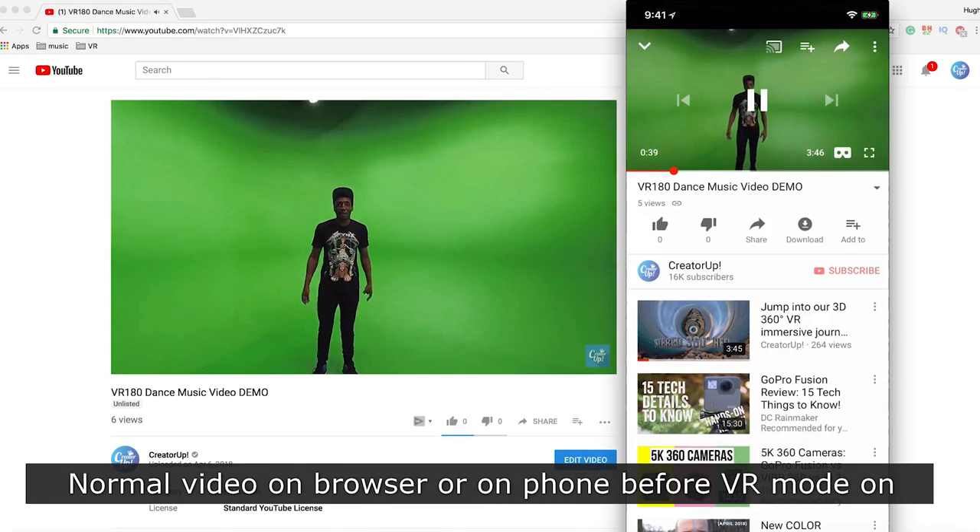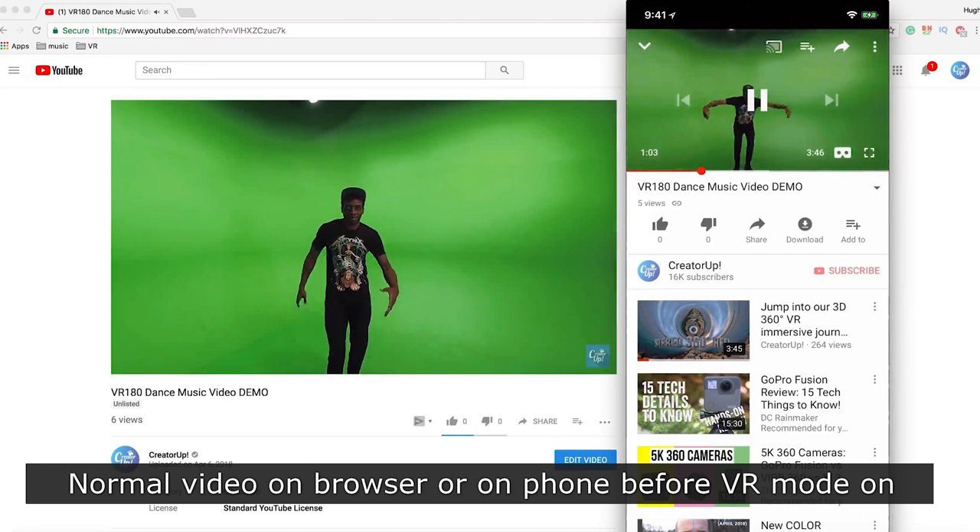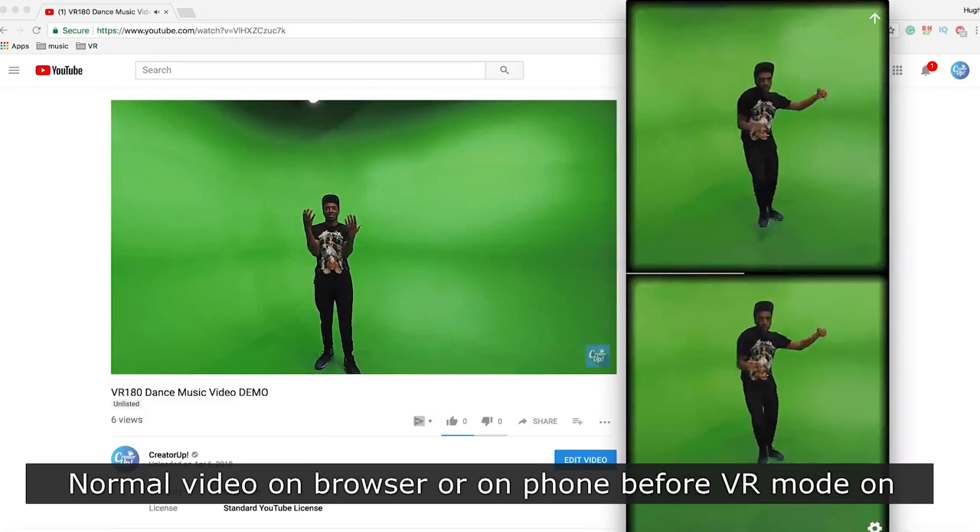VR180 is actually very different from VR360. I want to make this video vlog more like a discussion with my audience to talk about what VR180 means to you as a content creator. VR180 is not just cutting the field of view in half to turn it into VR180 — that is never the case.